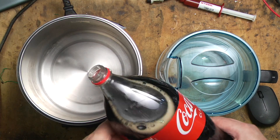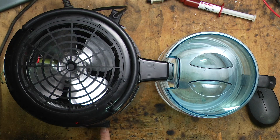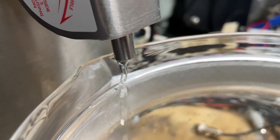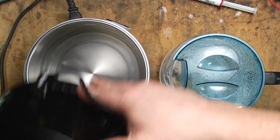Time for the biggest challenge yet. I have here some sweetened caffeinated motor oil. We're going to pop this in the distiller and see if we can make it drinkable. Bottoms up. We just made Coke healthy.